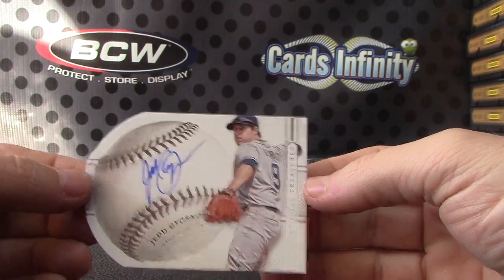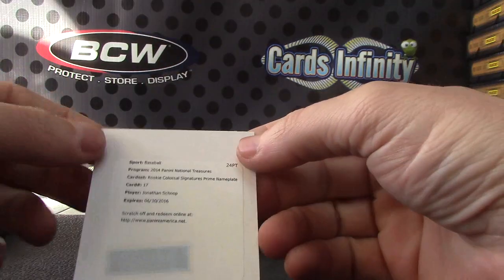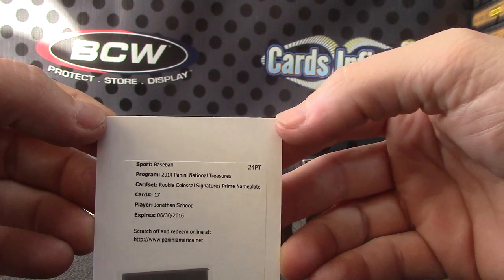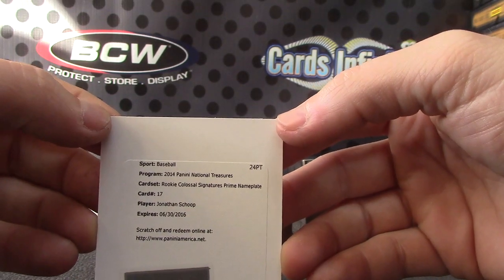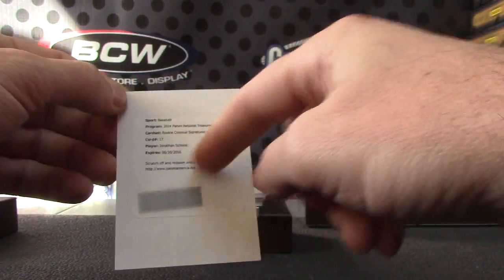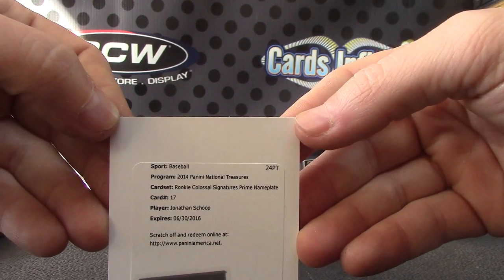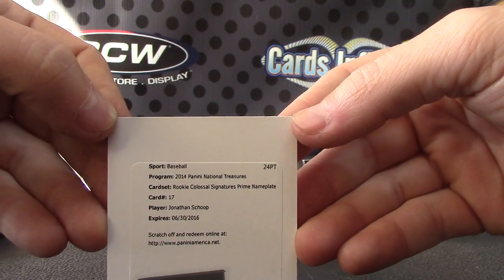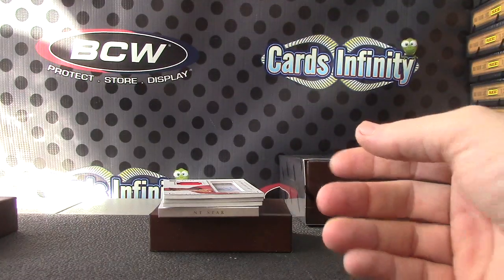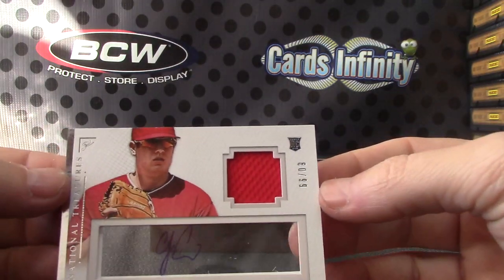And a thin one — Jed Gyorko, 98 of 99. That one is nameplate prime — Jonathan Schoop, colossal signature prime nameplate. I think those are numbered to 10. Jonathan Schoop colossal signature prime nameplate autograph. CJ Cron jersey autograph, numbered to 99.